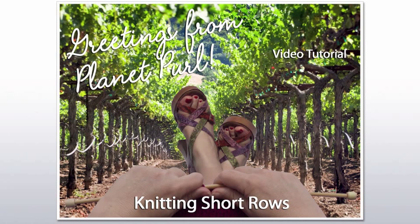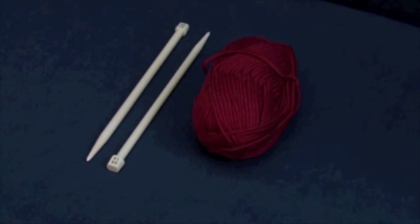Welcome to the Planet Pearl video tutorial for short rows. Our supplies today are yarn and straight needles.